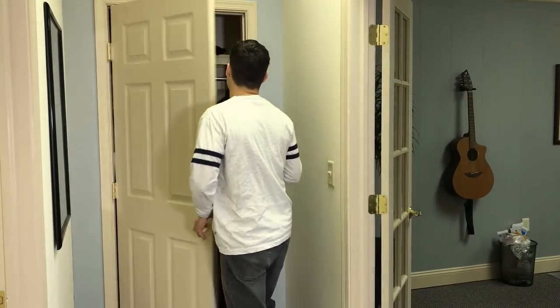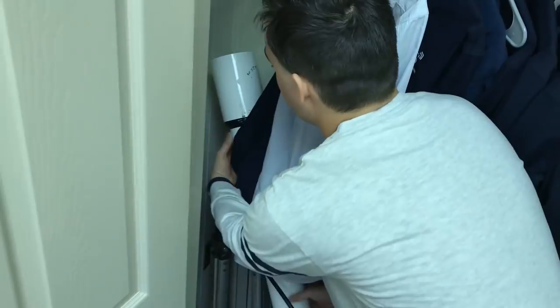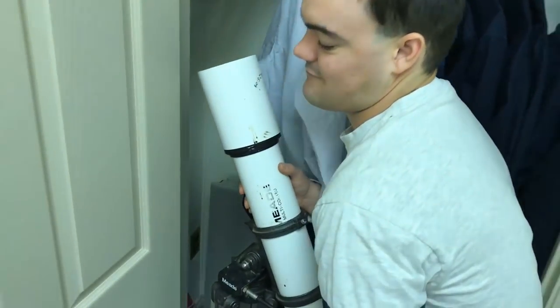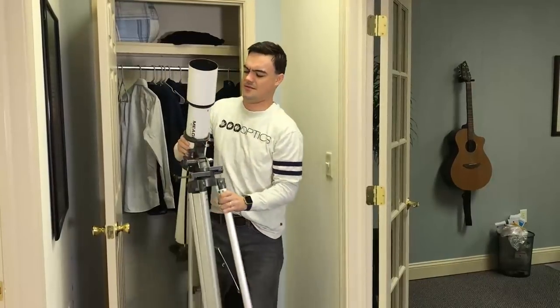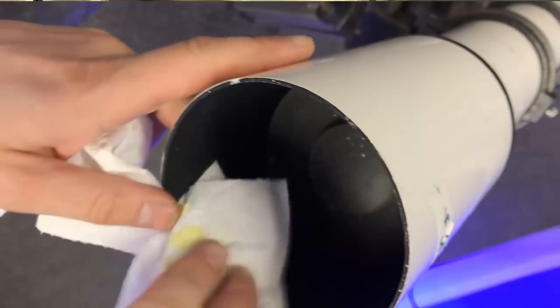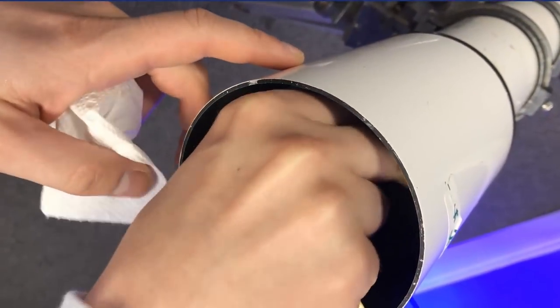You know that telescope you bought eight years ago at a garage sale? The one that's been taking up all that space in your closet ever since. It's time to dust off the cobwebs and give this multi-coated optical instrument of dreams another chance to view the stars.